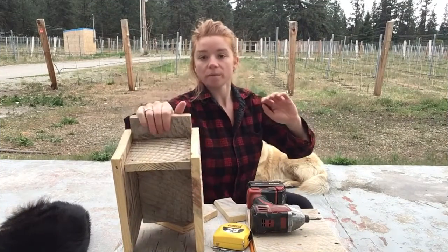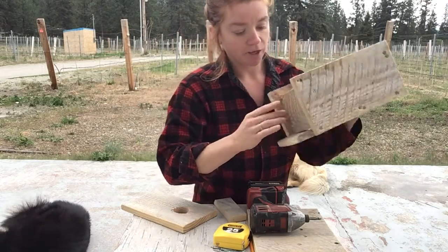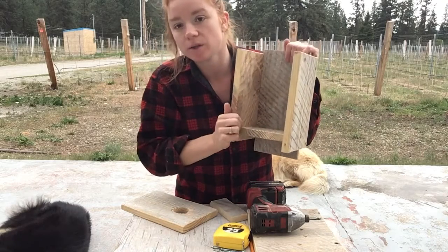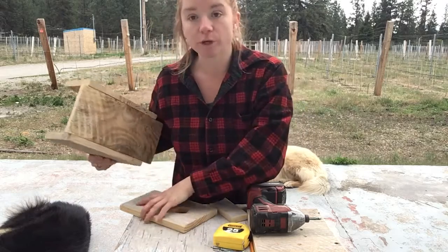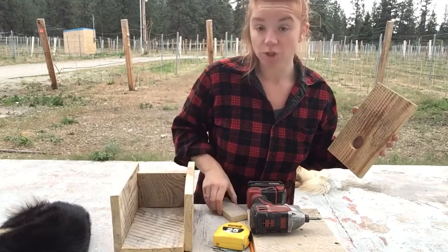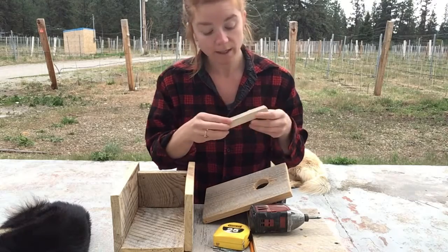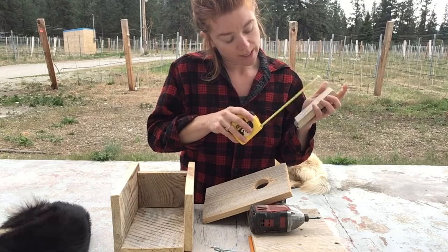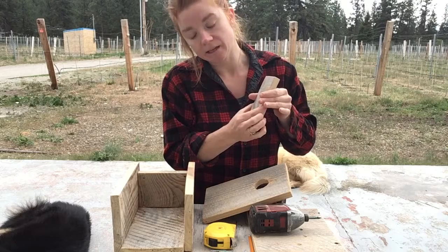The bottom is on. It does sit up slightly higher than the two side pieces. Now we're going to put on the top brace, which is this small piece — it's two inches wide.